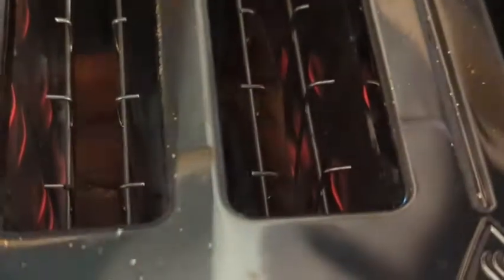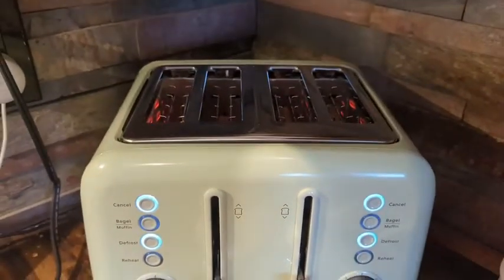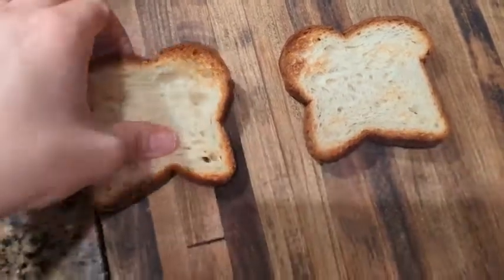I'm gonna show you the reheat setting and what it looks like with my bread. I honestly love this machine, I highly recommend it, and that is just my point of view.